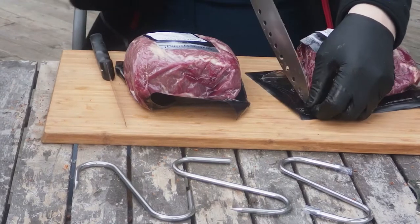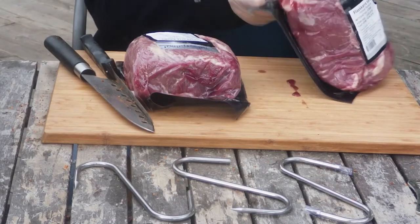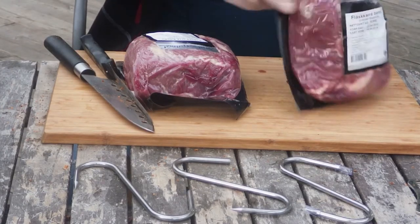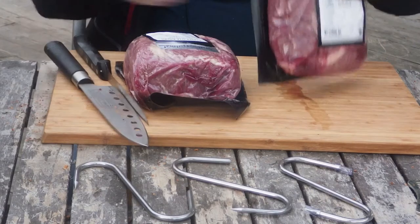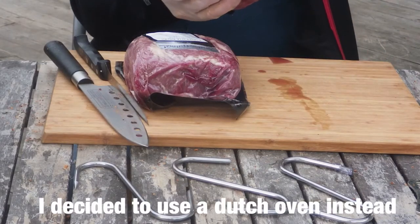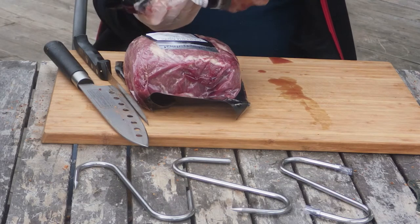My plan is, because it's getting to be late in the day, to let these cook on the Ugly Drum smoker for about two hours. And then I'm gonna bring them in and put them in the slow cooker and finish them off in the slow cooker overnight.